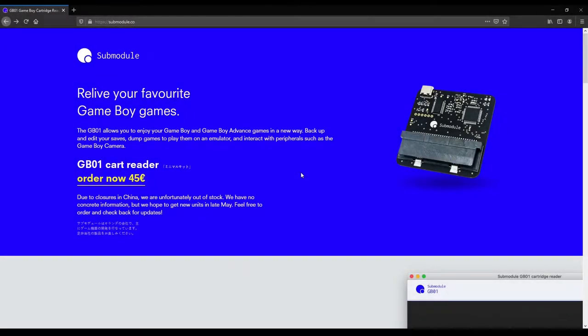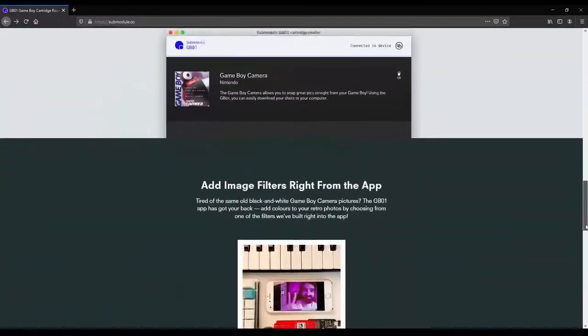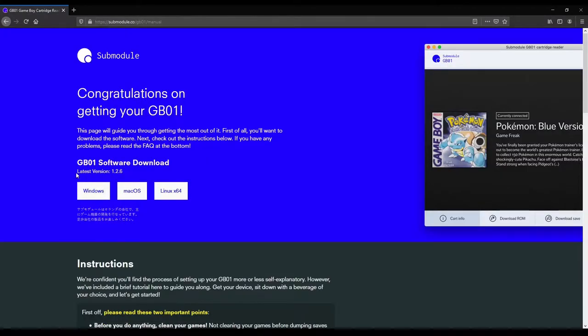To get started, we have to go to submodule.co. From there, getting the software is super simple — head on over to their manual section, which is located at the bottom of the page. As of the time of this video, version 1.2.6 is available for Windows, Mac OS, and Linux X64.